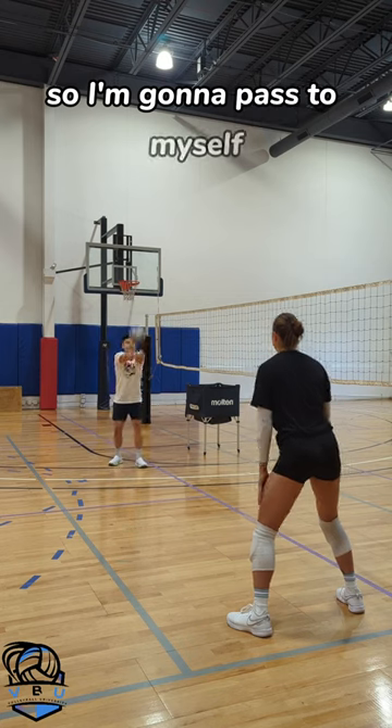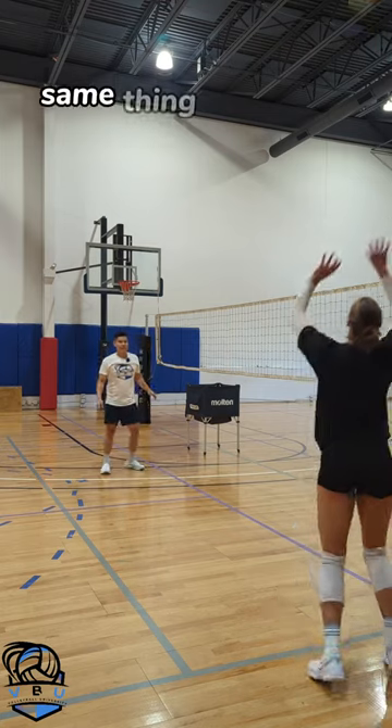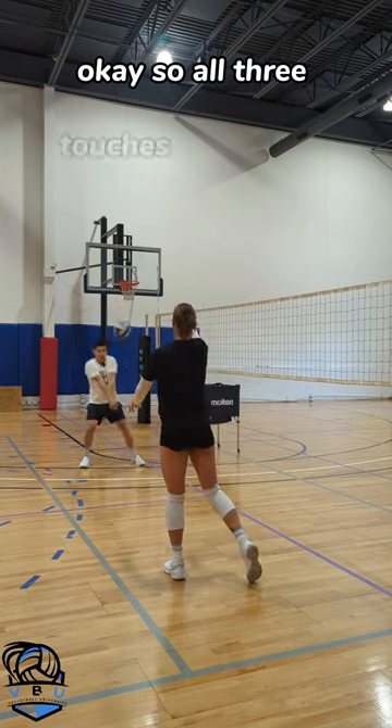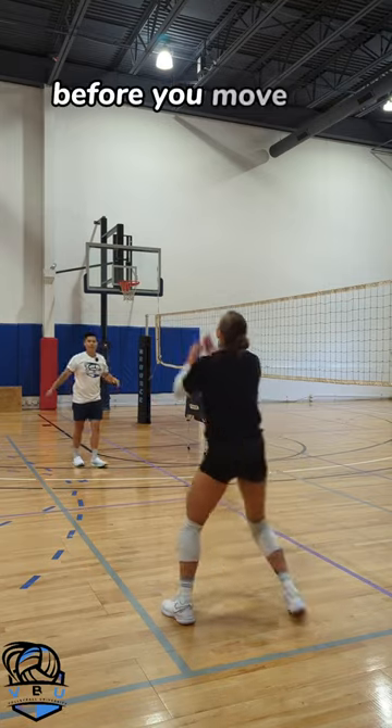So I'm going to pass to myself, set myself, hit to her. Same thing — she hits to me. Okay, so all three touches have to be done by the same person before you move on to the next person.